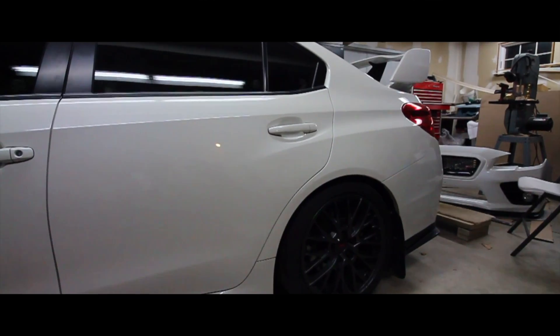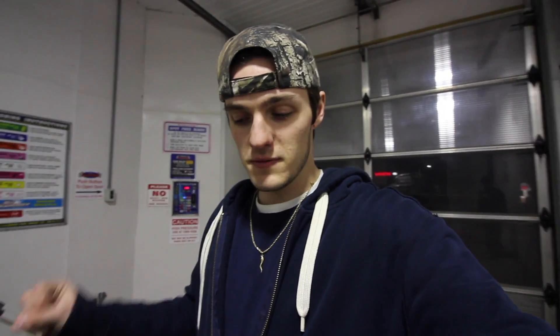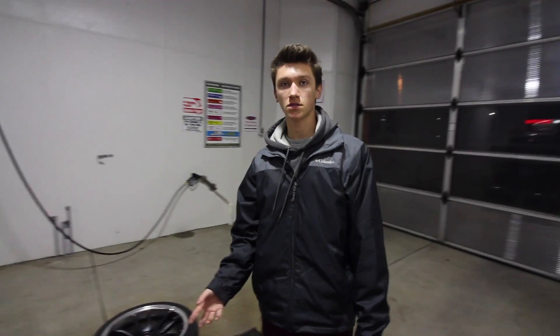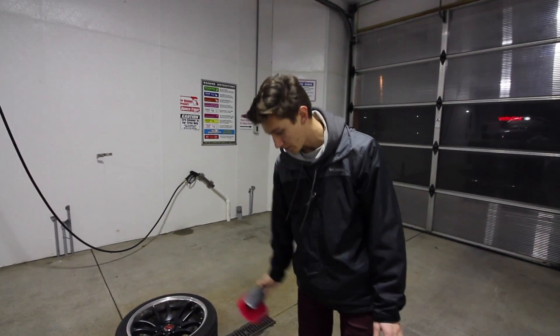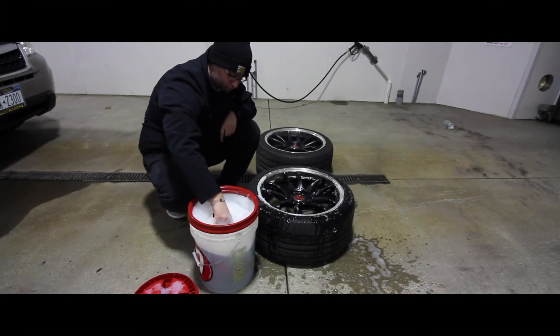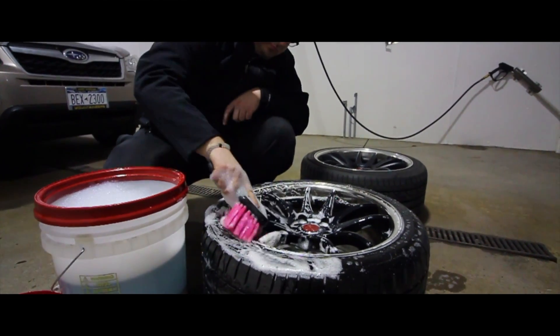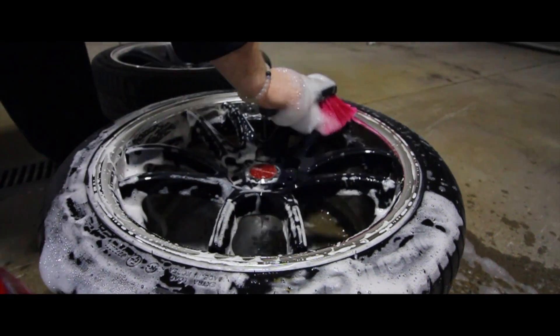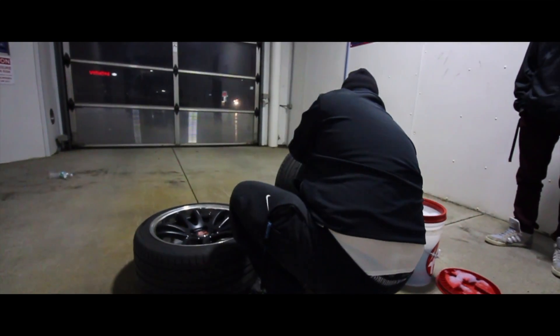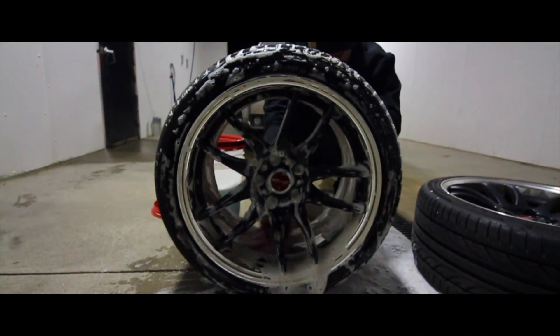We got the stock wheels back on the car. Now we're going to get the other side up, get those wheels off, and get started on the detailing process. The first step of detailing your wheels is getting any surface dust and grime off — scrubbing that off first before using any polishes. We filled up a bucket with Adam's Polishes car shampoo and we have a brush to scrub out the wheels, then we'll go back to using that Mother's aluminum wheel polish.